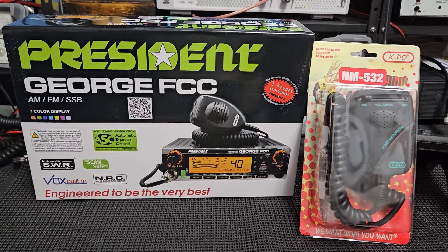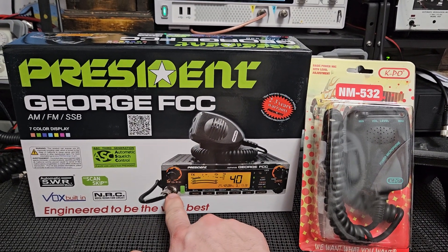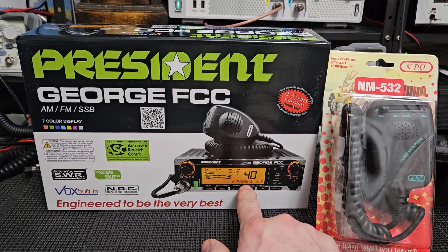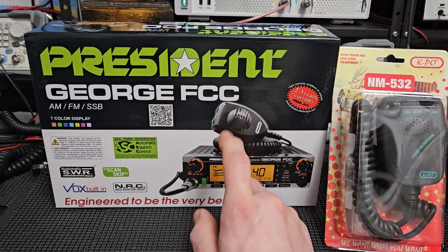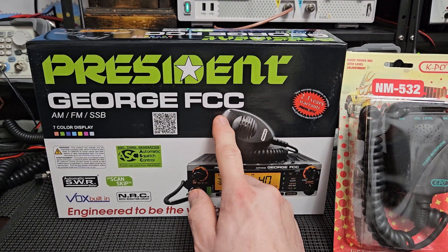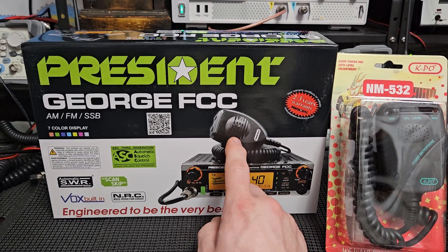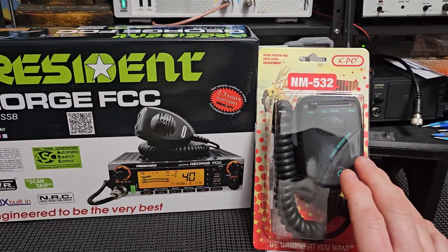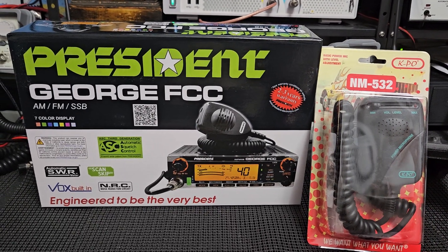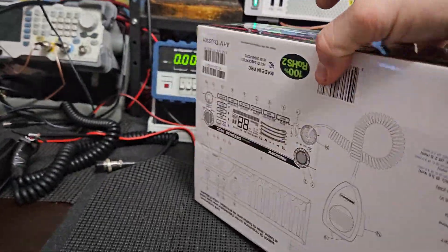So getting right down to it — this is the NM532, this is the P6 mic that will plug right into this jack. You don't need the electret setting because the mic is powered by its own battery. We'll switch the mic type to dynamic, which shuts off the voltage that comes out of the plug that energizes the electret condenser in the mic. In dynamic mode, you'd get no modulation if you plugged this in without that setting. This is a powered mic with a nine-volt battery. It will work perfectly with this radio and sound outstanding. This is for Kevin in Iowa.